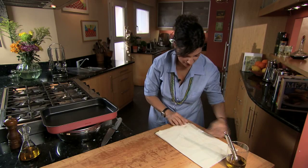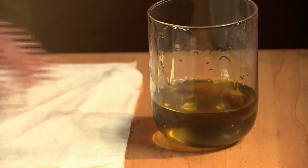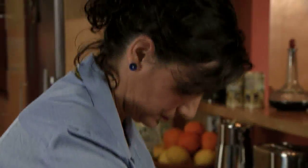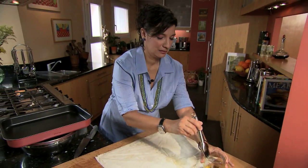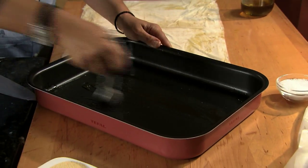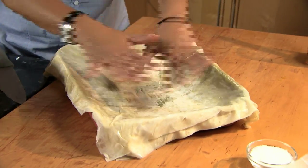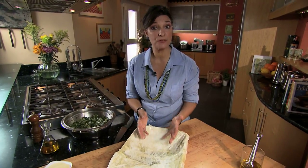Going to the other side — the last sheet gets oiled in full. I'm going to add a little bit of olive oil to my pan. I've just placed the phyllo in the pan — it'll fall into place with the weight of the actual filling.